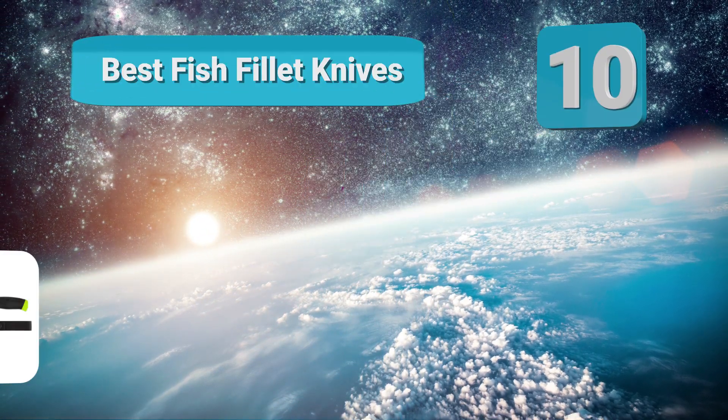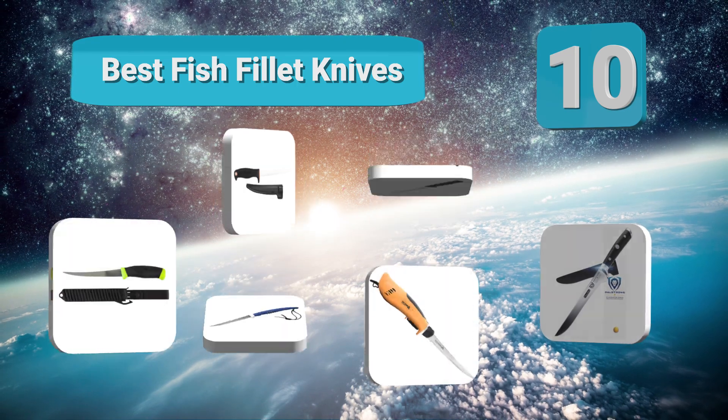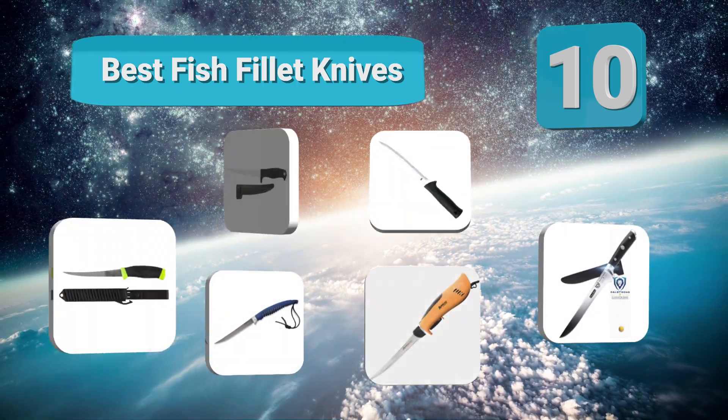Hello guys, welcome to our channel. We have reviewed a list of the best fish fillet knives out here. Let's get started with the videos in 2019.